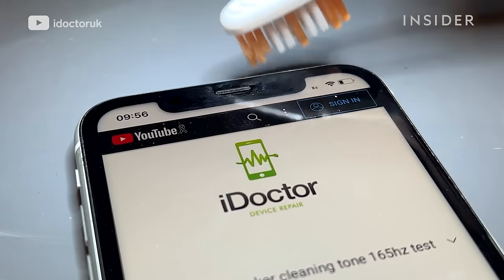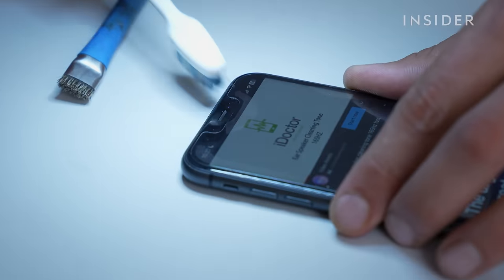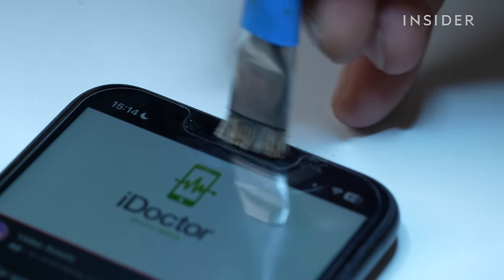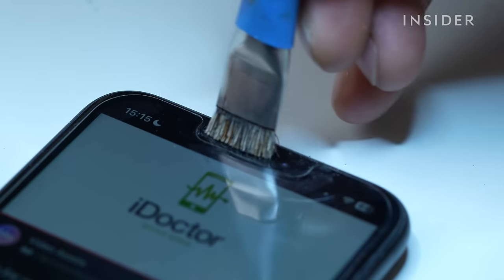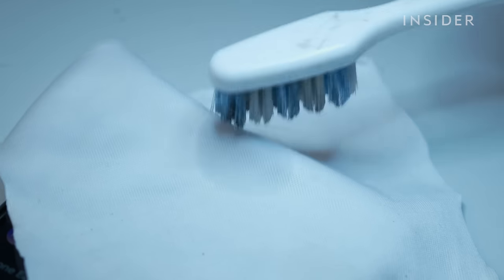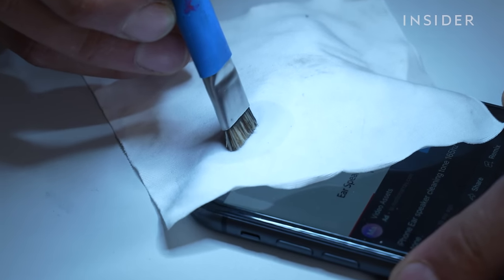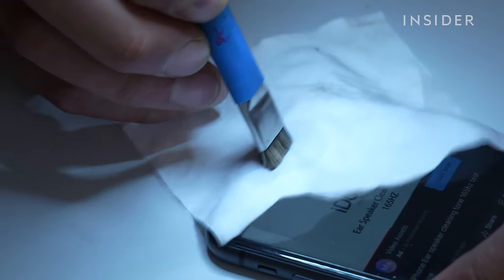We use two different types of brushes: a softer toothbrush and a slightly stiffer small horse hair brush. The vibrations act as an agitator and loosen the dirt in those tiny little gaps in the ear speaker. Then we place a cloth over the speaker, add a little bit of alcohol, and that applies a finer layer of cleaning to get any remaining bits of dust out.